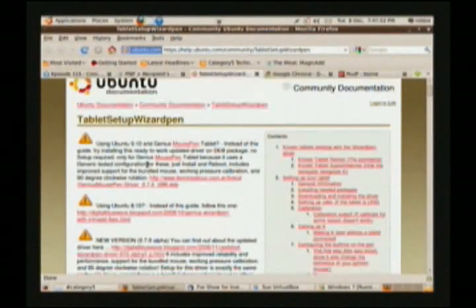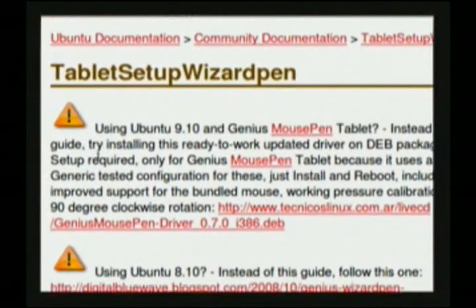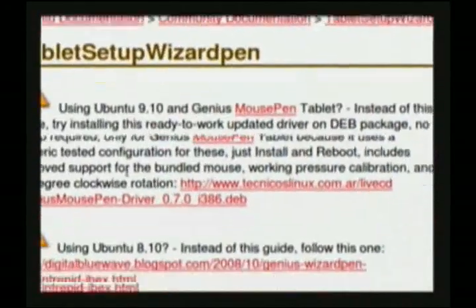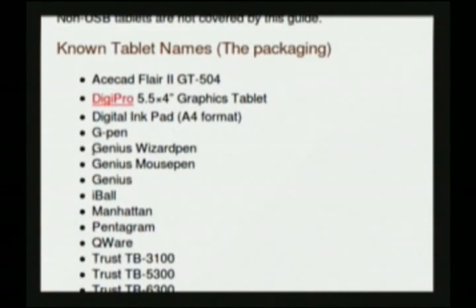I don't have any experience with that device. What I'll turn you on to, though, is what I've come up with in a quick search on the internet, which is a help page on help.ubuntu.com — Tablet Setup Wizard Pen. I'll put a link in the show notes for episode 116. Using Ubuntu with a Genius Mouse Pen tablet? Here's a link.